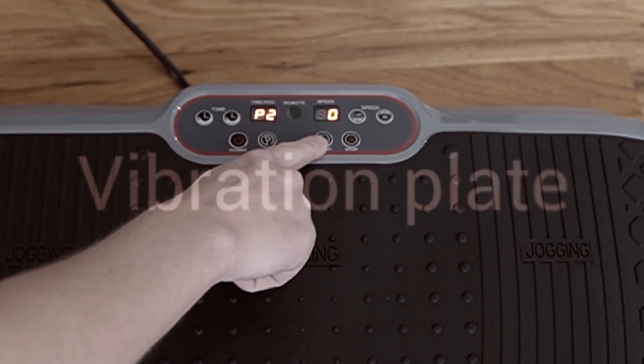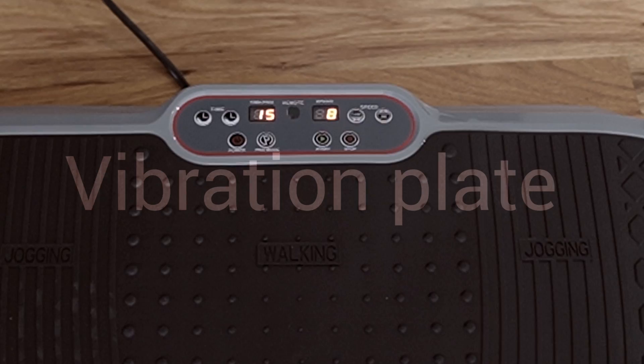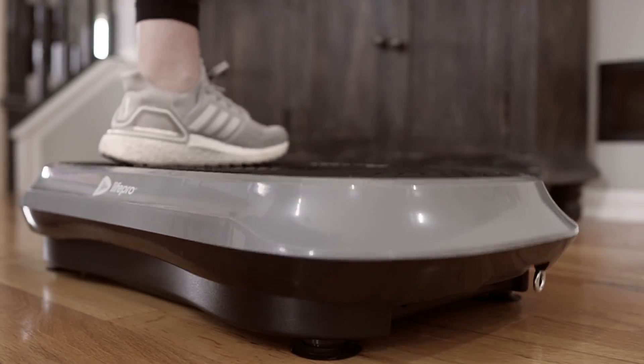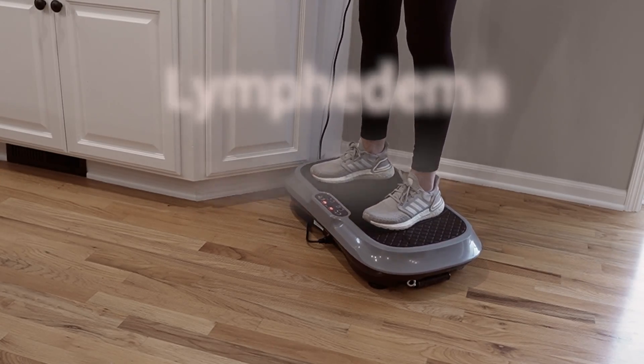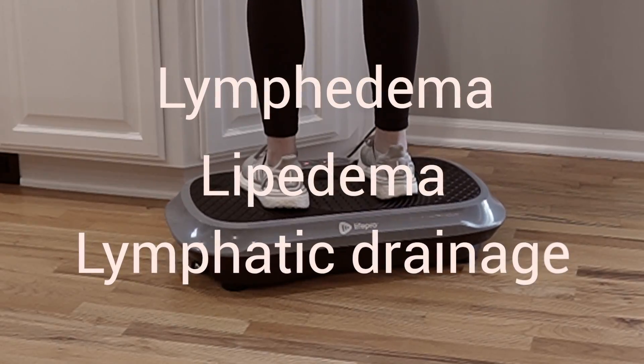Vibration plates, or whole body vibration training, is used to supplement conventional lymphedema management to move lymphatic fluid. My name is Kelly. I am a physical therapist that specializes in lymphedema as well as oncology. In this video, I'm going to break down everything you need to know about using a vibration plate for lymphedema or lymphatic drainage.